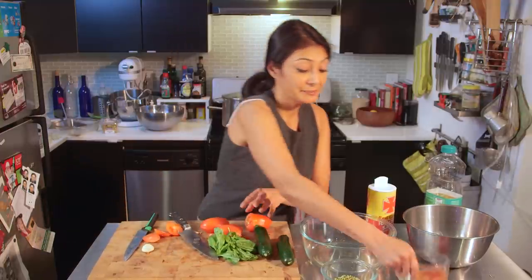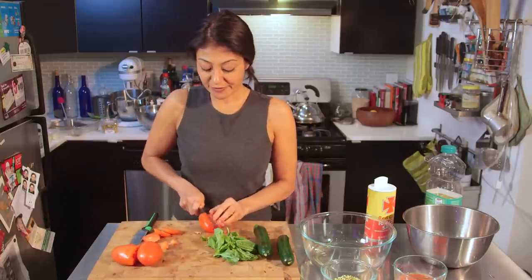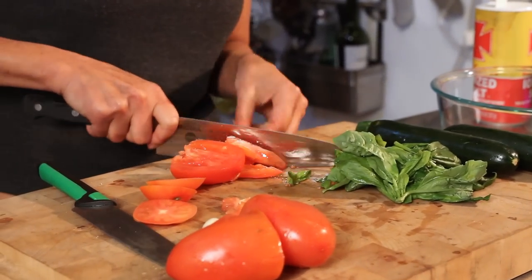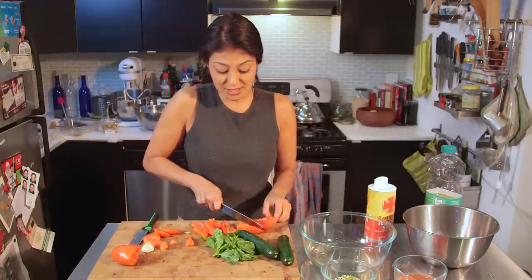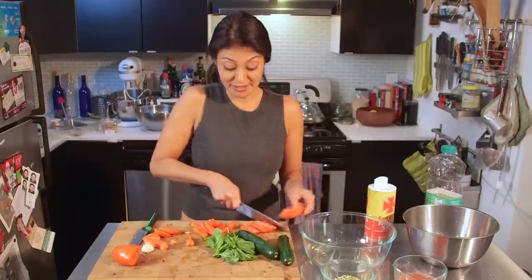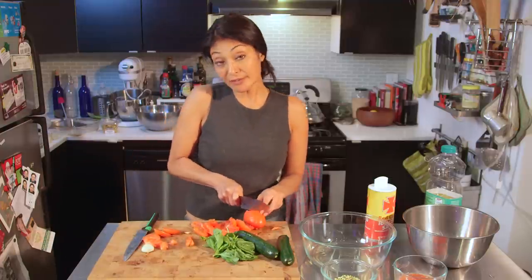I'm gonna set this aside and do my ala keka first. Why? Because you want it to sit and meld with the flavors of the garlic and basil. And if you're not into doing raw live food, that's fine, because you can use this same sauce, the ala keka, for regular pasta. This doesn't have to be zucchini. You can also use it on top of fish and on top of chicken — it'll go really, really well.